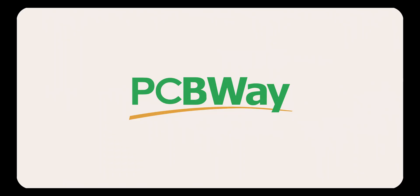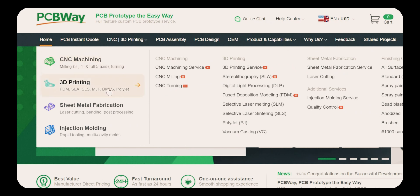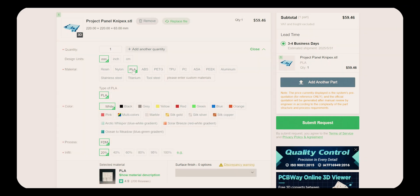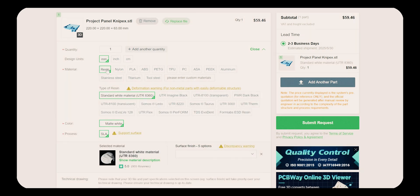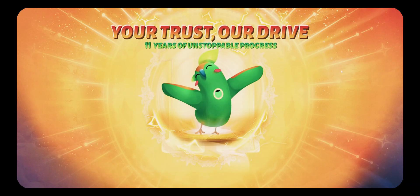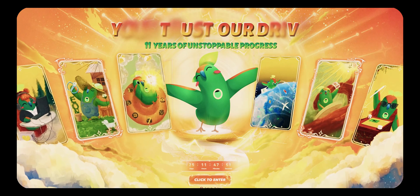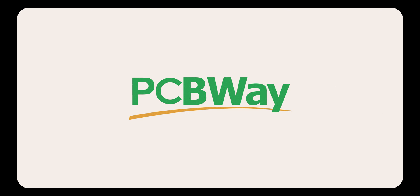If you don't have a 3D printer, check out today's sponsor PCBWay. They offer a variety of services ranging from PCB production and assembly, CNC machining, sheet metal fabrication, injection molding, and 3D printing — with a range of materials you might not be able to print at home, like metals or transparent resin. They have an 11-year anniversary sale running until July 18th, so check them out via the link in the description. Special thanks to PCBWay for sponsoring this video.